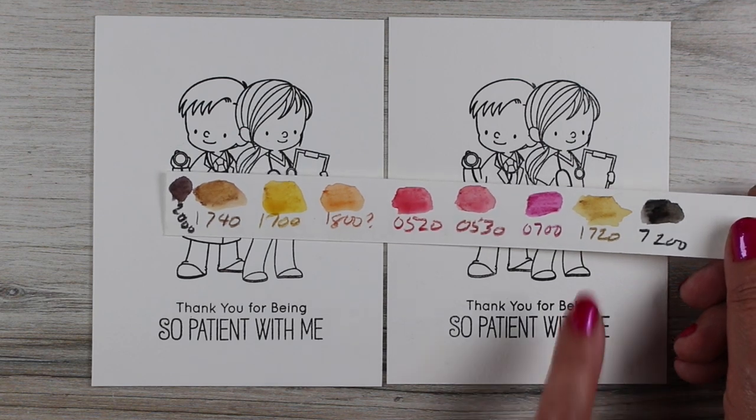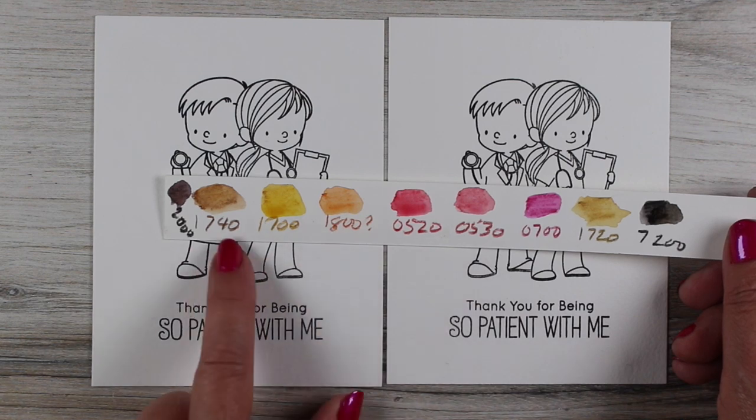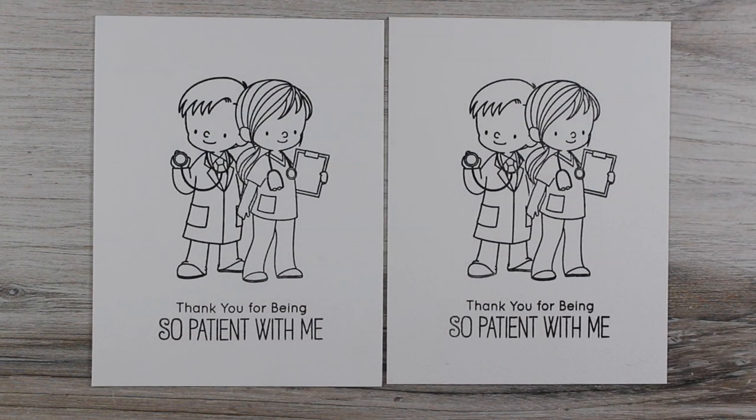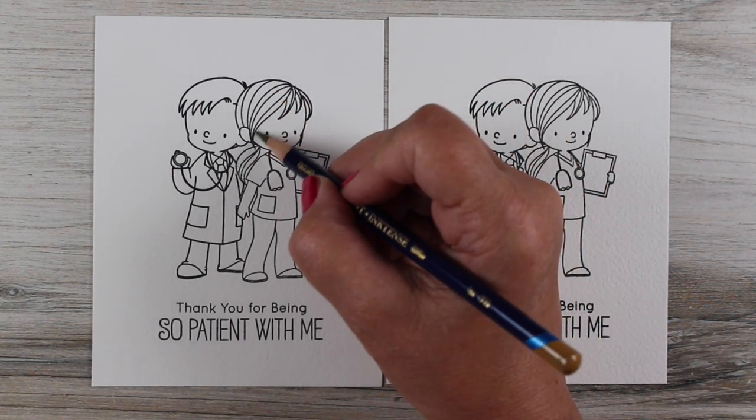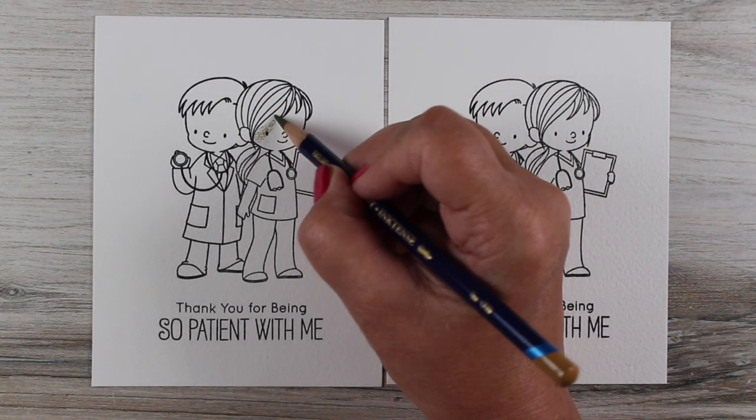I don't use all those colors in this, but I decided for skin tone, one would start with a 1720 and one would start with a 1740 and see how that goes. I stamped one of them — the one on the left is on Canson XL, and the one on the right is on Arches Cold Press.